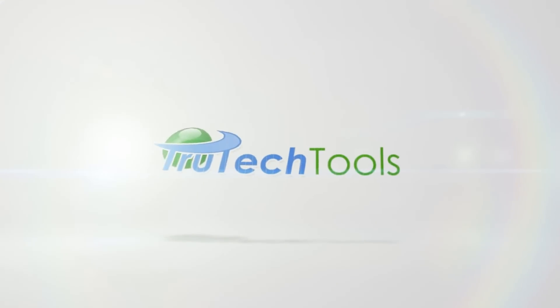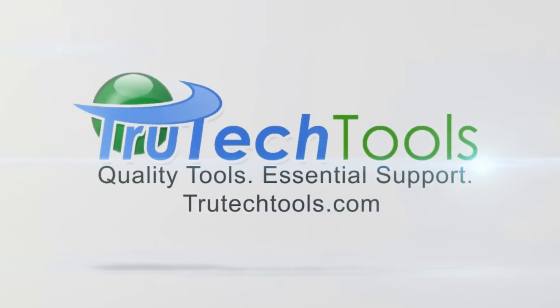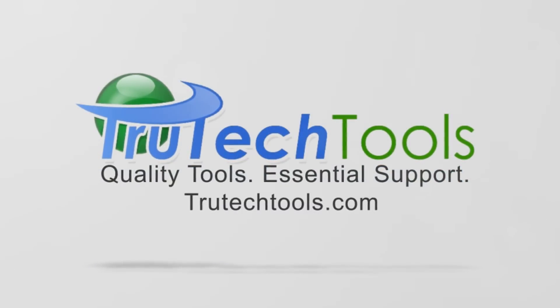This video is a joint production between TrueTechTools.com and HVACRSchool.com. TrueTechTools — quality tools, essential support. TrueTechTools.com.